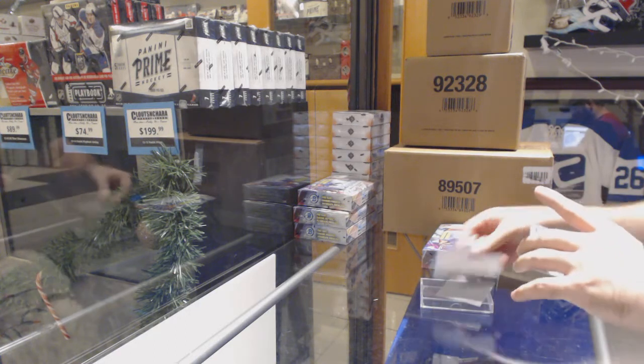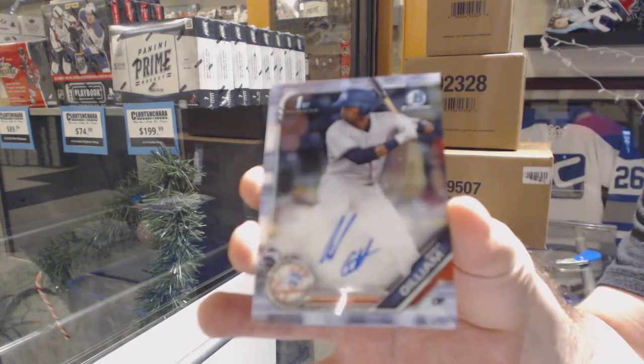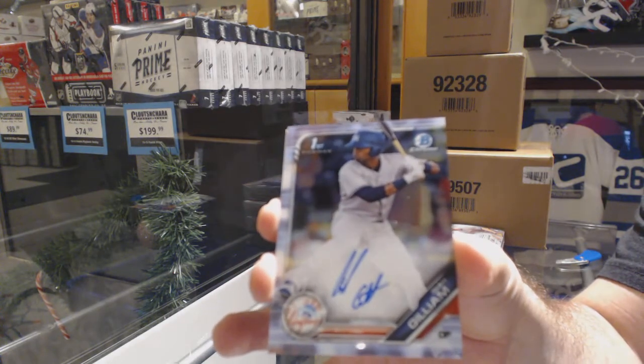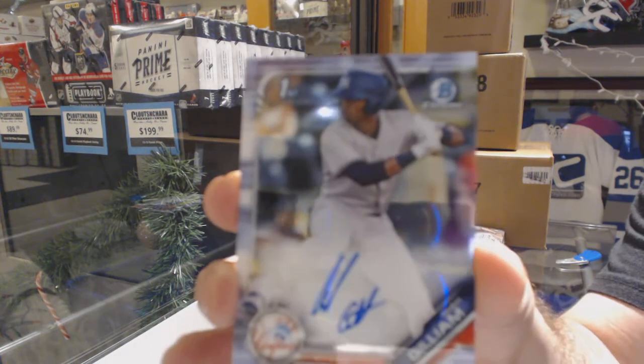All right, we've got an autograph of Isaiah Gilliam — or Gilliam. Let me know if you are happy or not with these. I want to know how well I did.